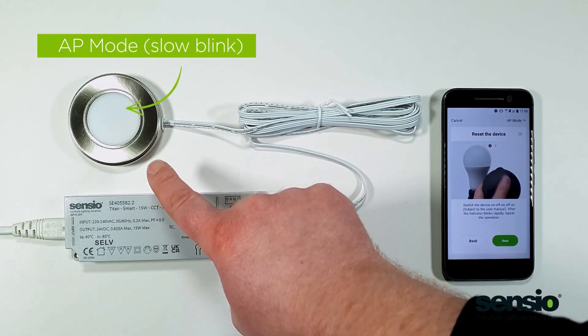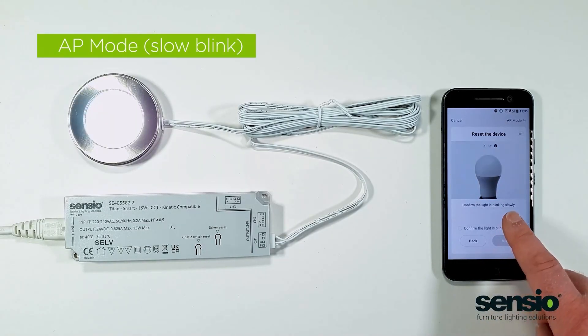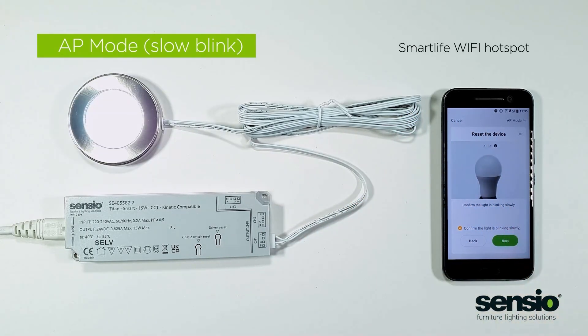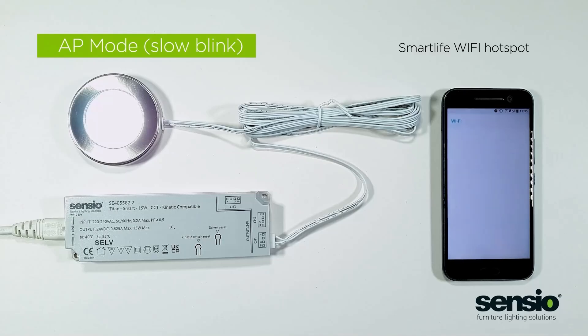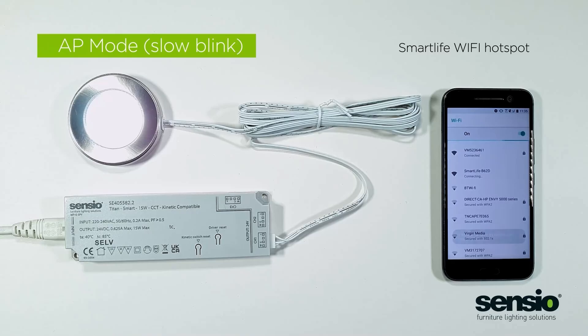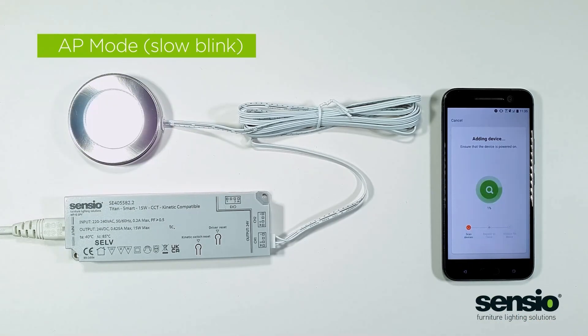Okay, so that's working and we click next. Click next and what it has done is set up a Wi-Fi hotspot. If you click on the Smart Life app, it'll try and find the device again.